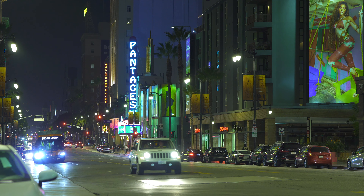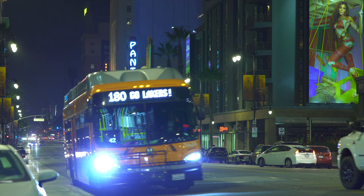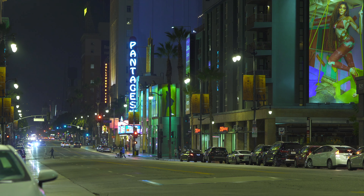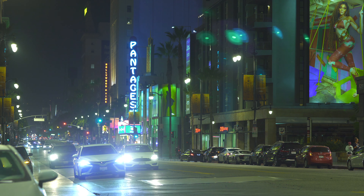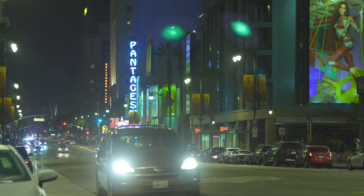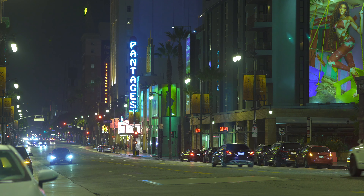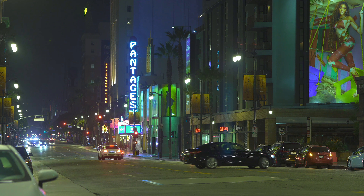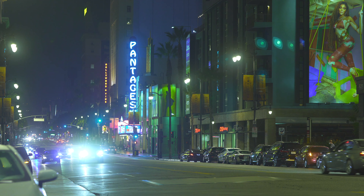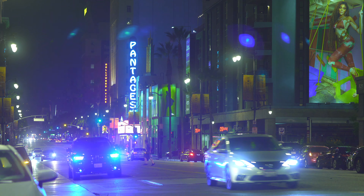Here we are on Hollywood Boulevard looking straight down to the Pantages. This is clean — ISO 320 on the Sigma 65 at F2, no filters. Now here's the Moment Cine Bloom 5% — nothing's changed. Look at those double reflections — that's actually a bit of a rookie move; we need an angled matte box so that won't happen. This is the Moment Cine Bloom at 5% — how do those headlights look? Nice and bloomy.